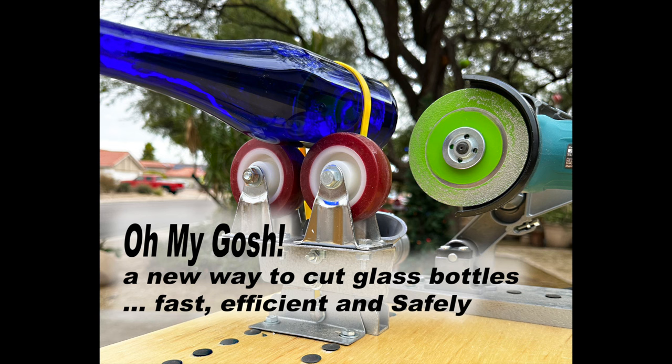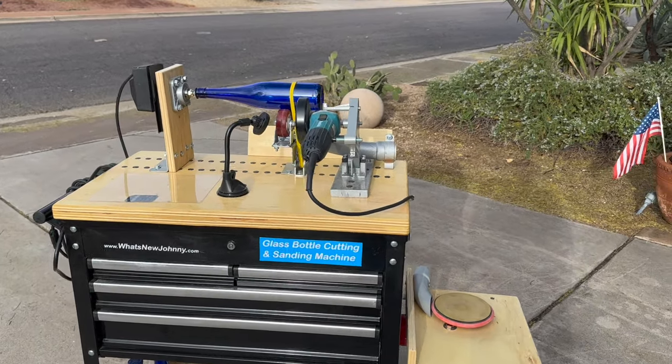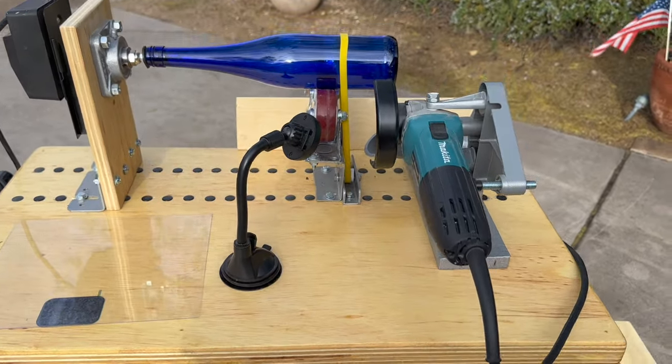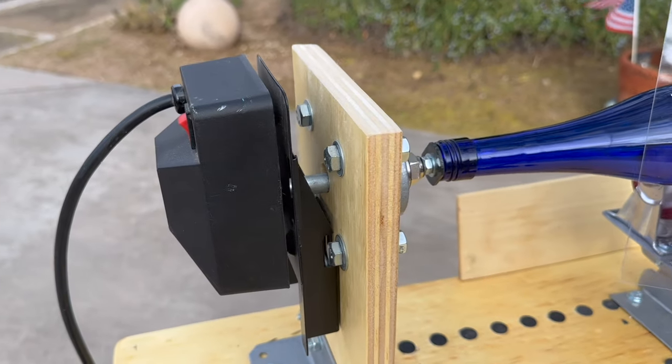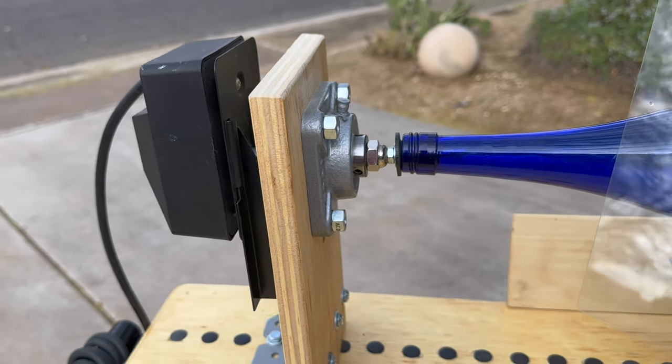My name is John Cook. My friends call me Johnny, and during the last year I developed this glass bottle cutting and sanding machine. It eliminates a lot of the problems. I was tired of losing my best bottles scoring and taking them swimming in the hot and cold water. This really does a great job.